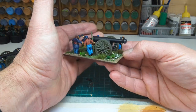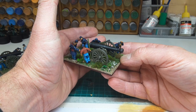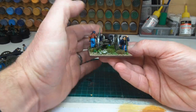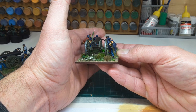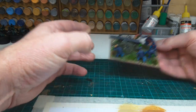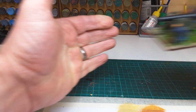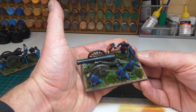Basing — the base sizes I've made the same width as my normal artillery pieces, but this time I went for a 90mm depth, just to get the extra figures on.